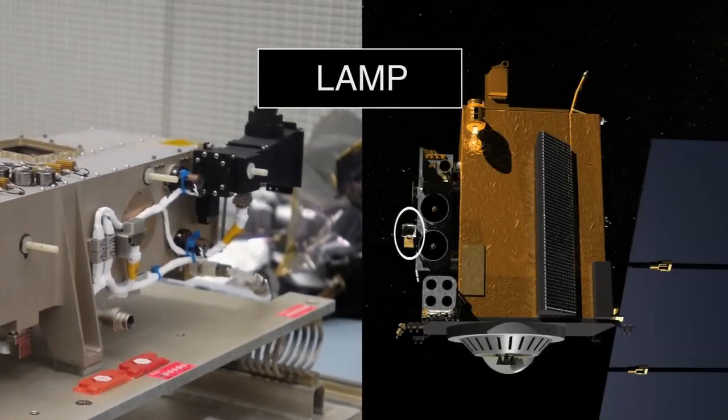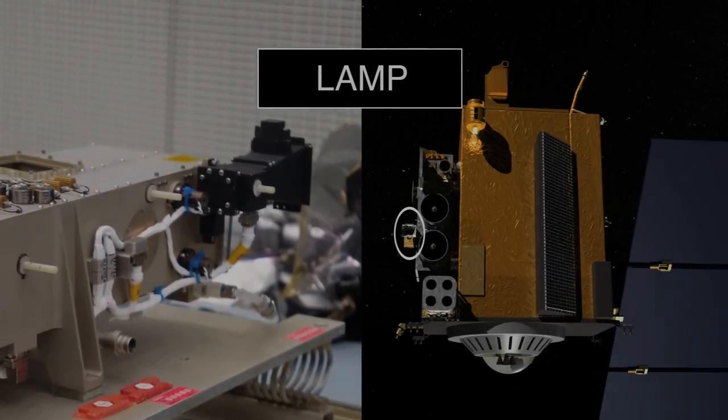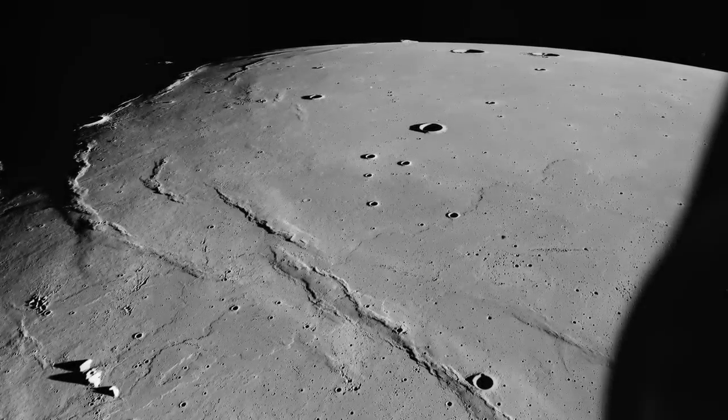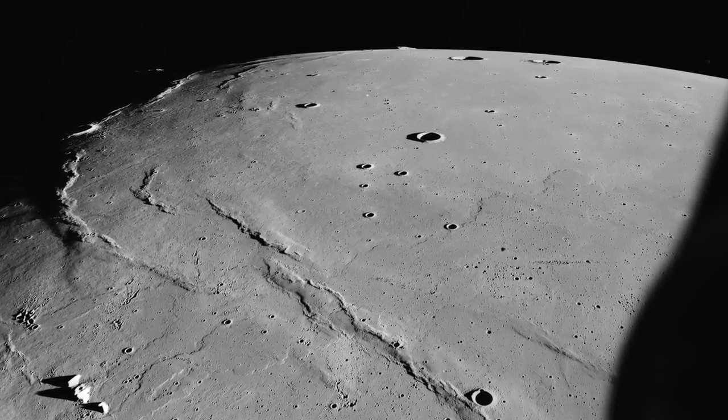A spectrograph is a type of instrument that breaks up light into its rainbow. What LAMP does is it breaks up the ultraviolet part of the rainbow into the different ultraviolet colors and it's telling us about what the moon is made out of.